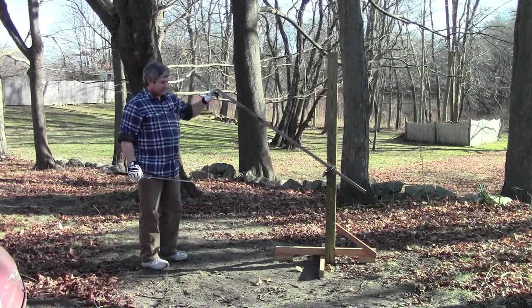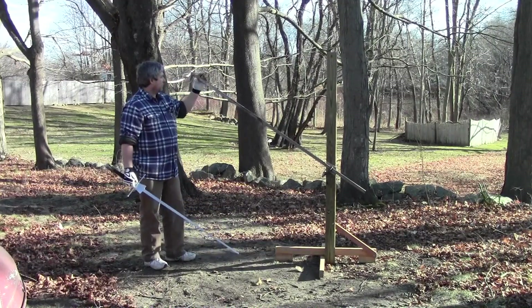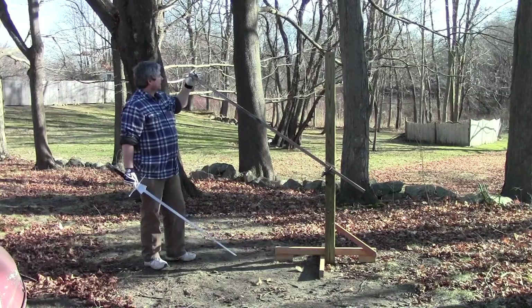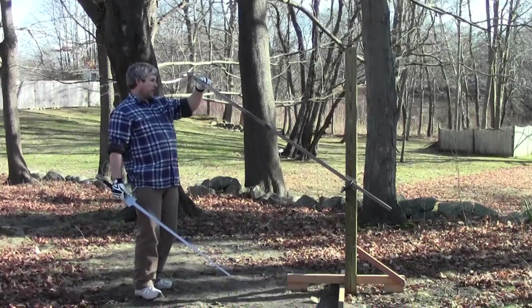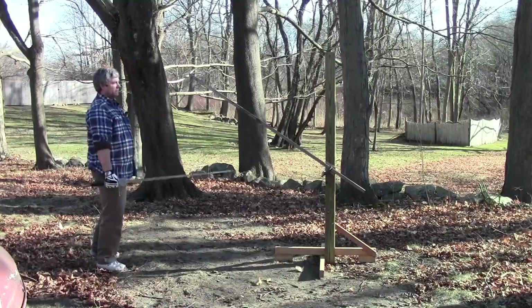I did try just a piece of flat stock here, but it was really whippy. So what I've got here is a square piece — I think it's about three-quarter inch square — which makes it stiff. I put a little piece of wood in the end so that if I get too aggressive and smack my head into it, it doesn't hurt quite so much.